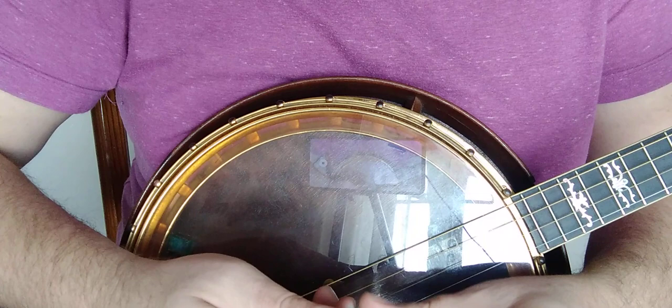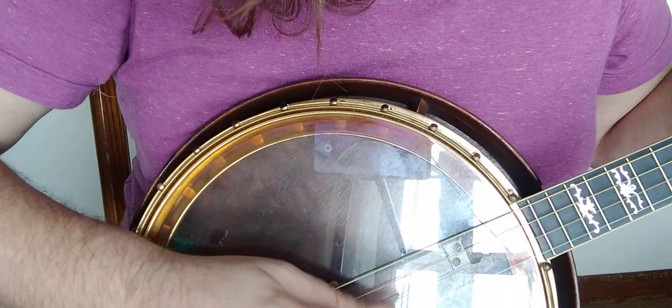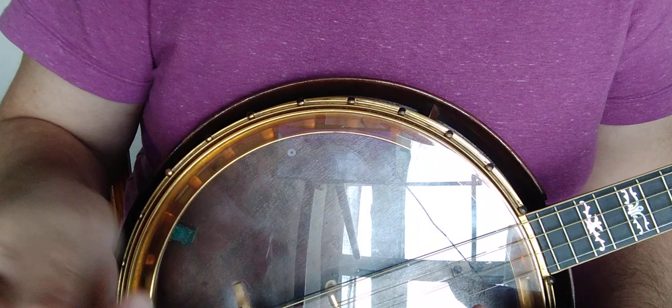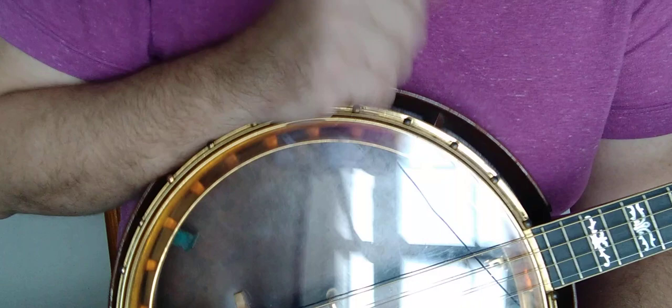With thinner picks like this, certain passages — like playing faster where you've got to diddlet — your diddlet gets a little flubby, so you've got to dig in more, which is not good. I'd say it has a good tone for a beginner wanting to play quietly or get a feel, but I'm going to go ahead and discard that one.